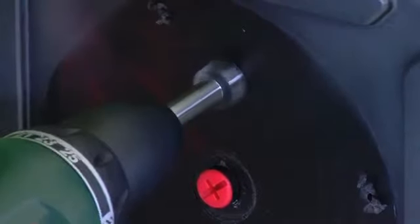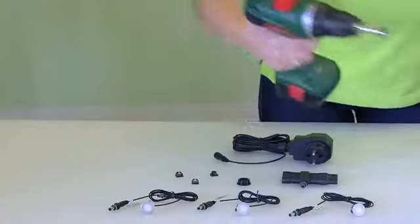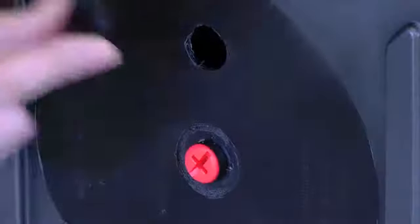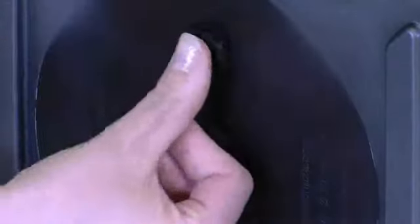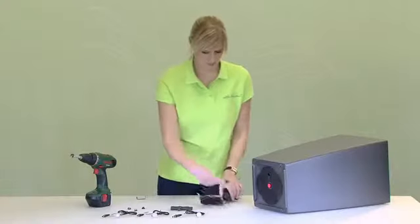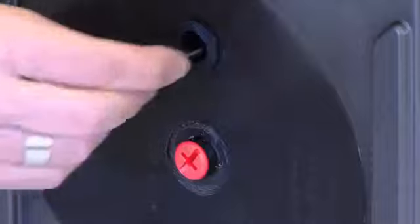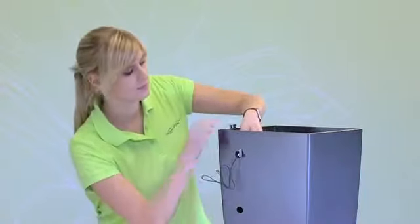Drill one more hole in the base for the cable feed-through, on the opposite side of the LEDs. Seal this hole with the black cable grommet. Feed the connecting cable through this hole from the outside — you'll need this later.